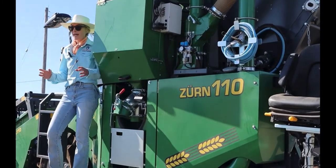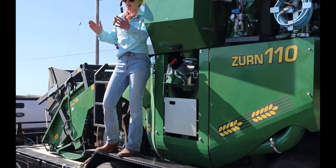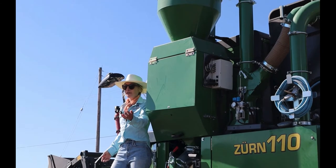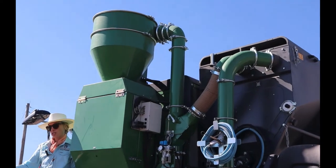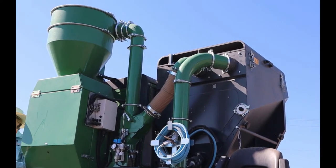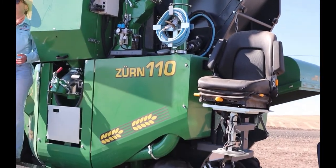To get the yield we measure plot length and area. With the five-foot header, for example, Larry Lutcher and I usually run 45 to 50 foot plots, so we know what proportion of an acre that is. We get kilograms per square area and then can calculate yield.